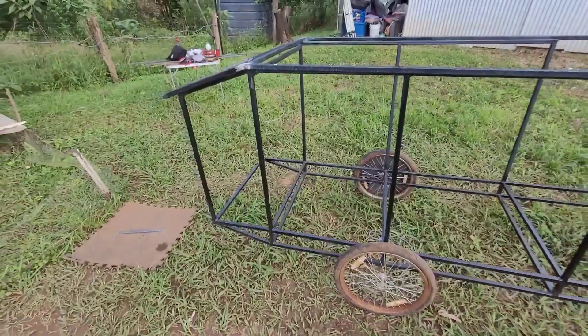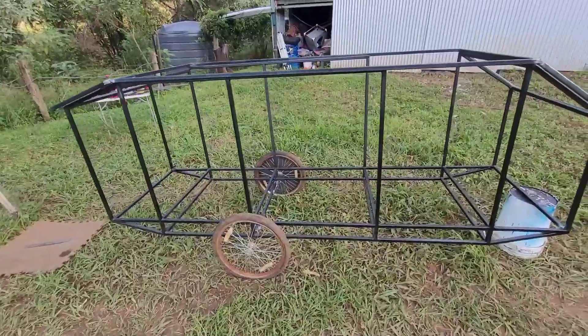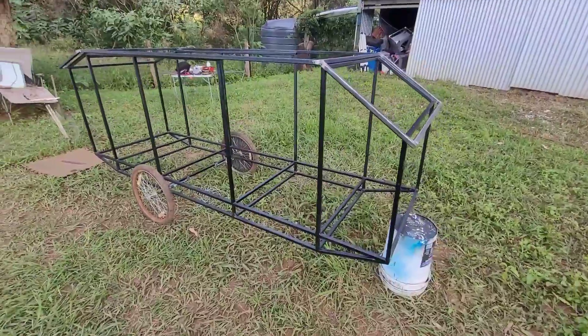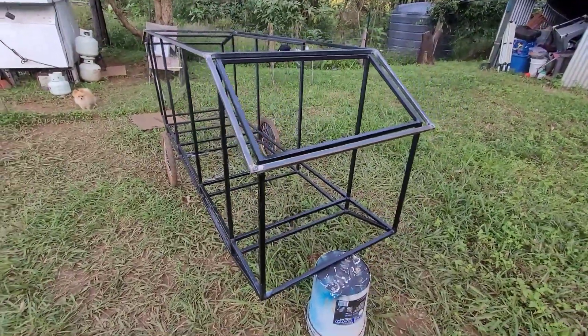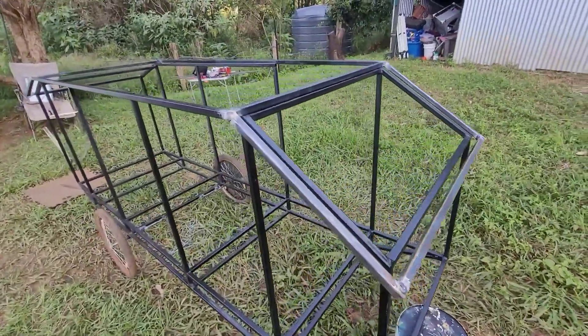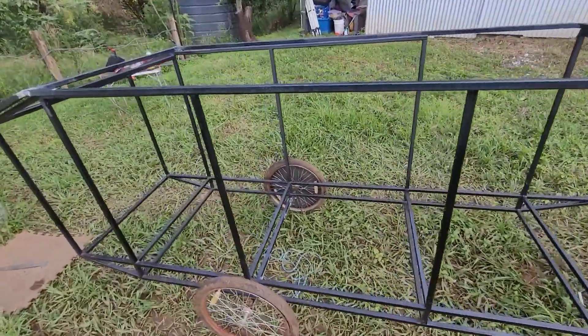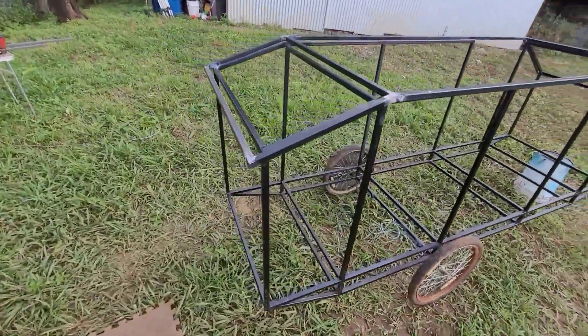It's dry enough for me to not worry about painting it overnight. I've got some more angle grinding to do to tidy up welds, but I can't do that until my battery charges up on the cordless angle grinder.